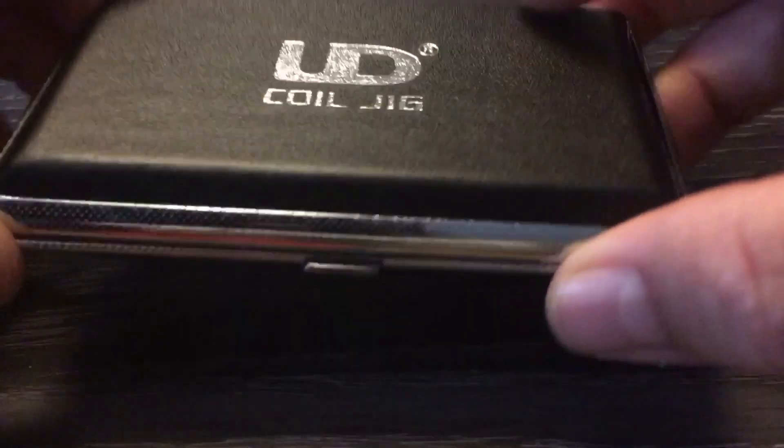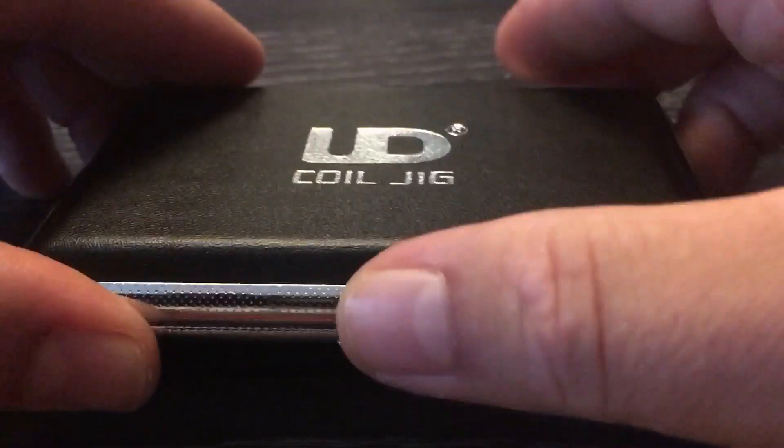Hier haben wir das gute Stück. Schönes Case, schön massiv, nichts fällt so lose durch die Gegend. Es gibt ja so manche Wickelhilfen, die in Starter-Sets mit dabei sind und gerne in so einem Beutel ausgeliefert werden. Aber hier alles zusammen in einem Case.